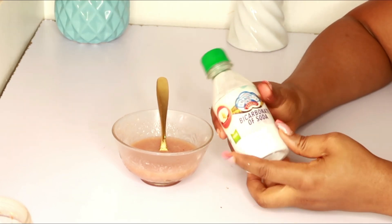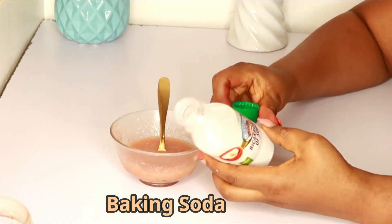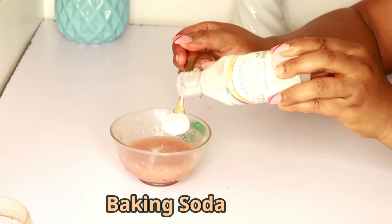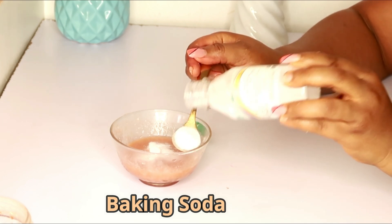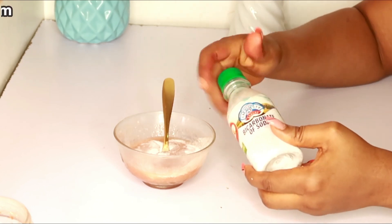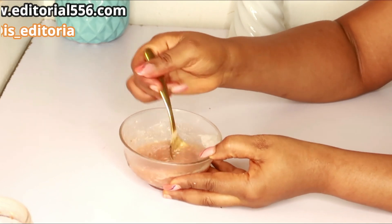We're also going to be making use of baking soda, or bicarbonate of soda. Baking soda is used in baking, but it also helps so much for the skin — it scrubs out dead skin cells, leaving your skin soft, supple, and glowing. I'm going to put in about two tablespoons of baking soda and mix it up really, really well.